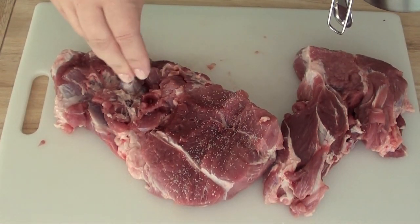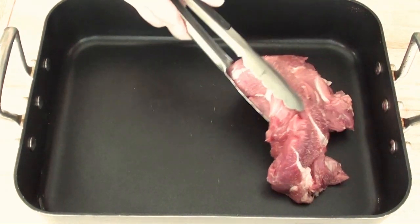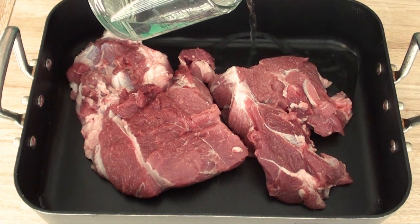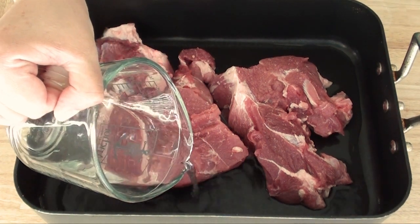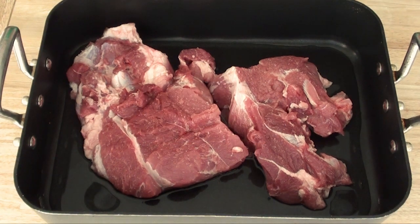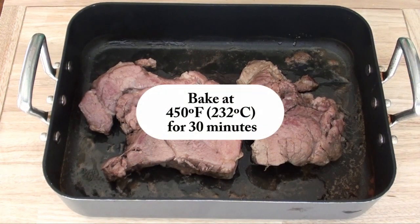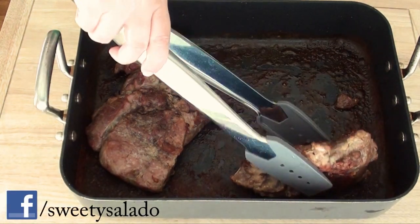Then we're going to season our meat with a little bit of salt. We're going to put it in a roasting pan or a baking dish, and then we add a little bit of water. Then we're going to bake it at 375 degrees for about an hour. After an hour, we're going to turn them over and bake them again at 450 degrees for about 30 minutes, turning them over every five to eight minutes until they're golden brown on the outside.